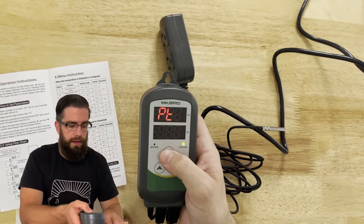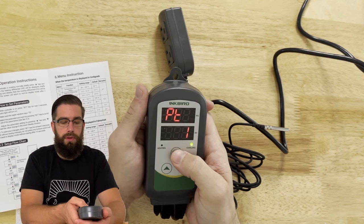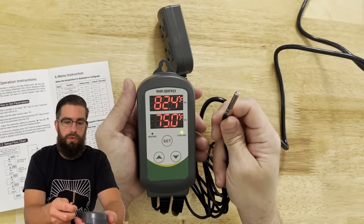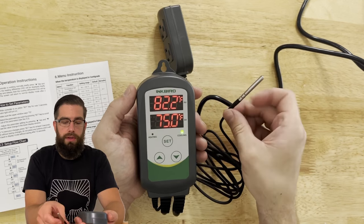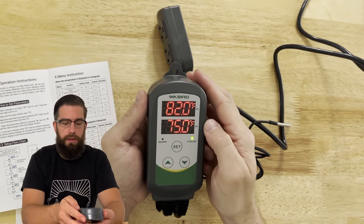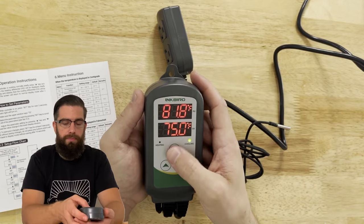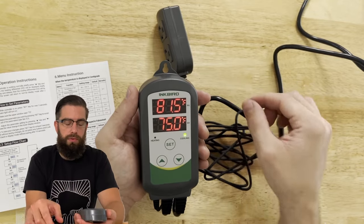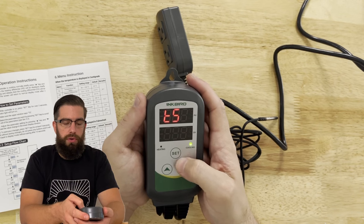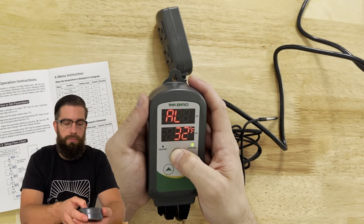The next setting is the compressor delay. Sometimes your compressor is a little frozen over or defrosting when the Inkbird determines it needs to cool things down. If your unit needs maybe a minute or two to click on, you're giving the Inkbird that knowledge so it doesn't keep trying to force the unit to turn on. My cooler turns on immediately, so I'm just going to put zero.